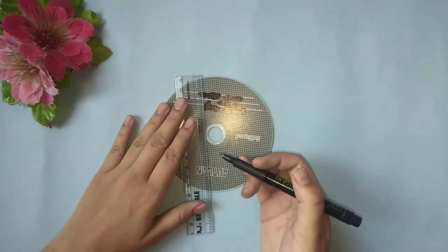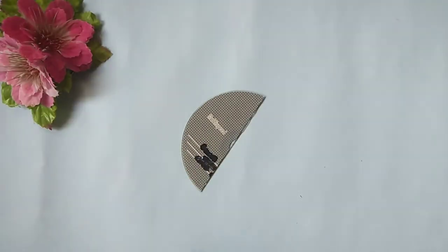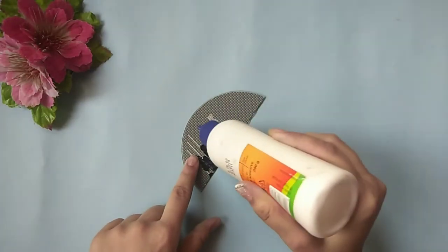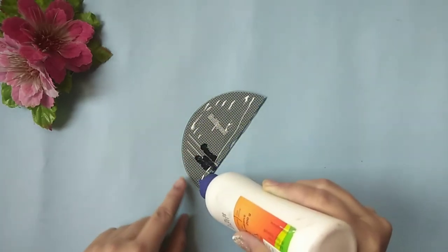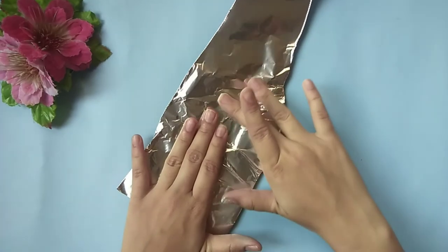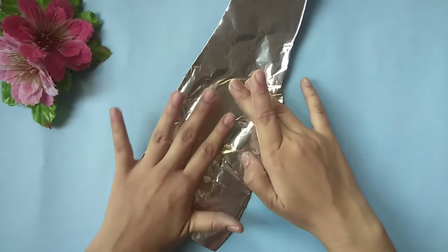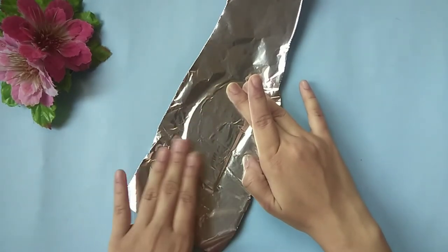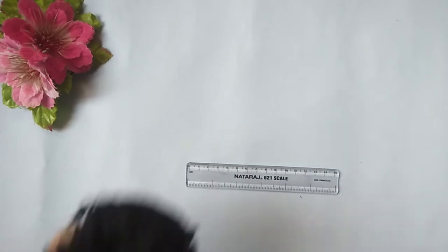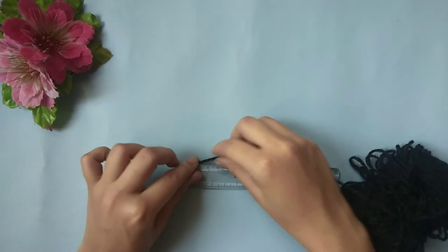For the second DIY, take a CD and draw a straight line over it using a permanent marker. Now cut it out and apply glue over it. Then cover it using an aluminum foil.